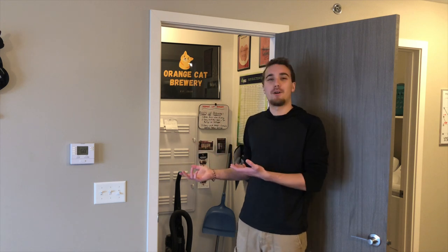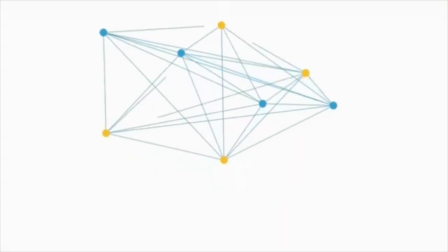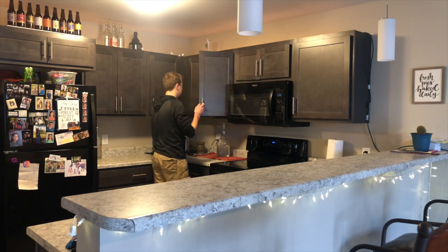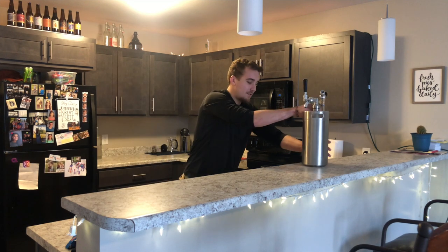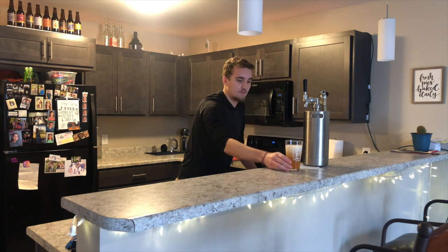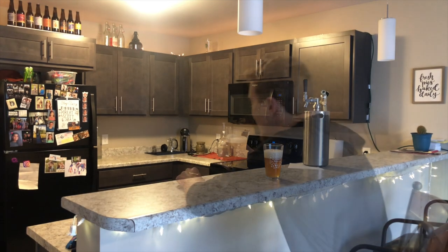How do I brew so much beer in a tiny apartment? Let me show you. Hey, what's up, Orange Cat Brewery. Today we're going to be taking a tour through my brewery. I'm going to be showing you how I can utilize my small apartment to make gallons of beer at a time. It's kind of awesome.